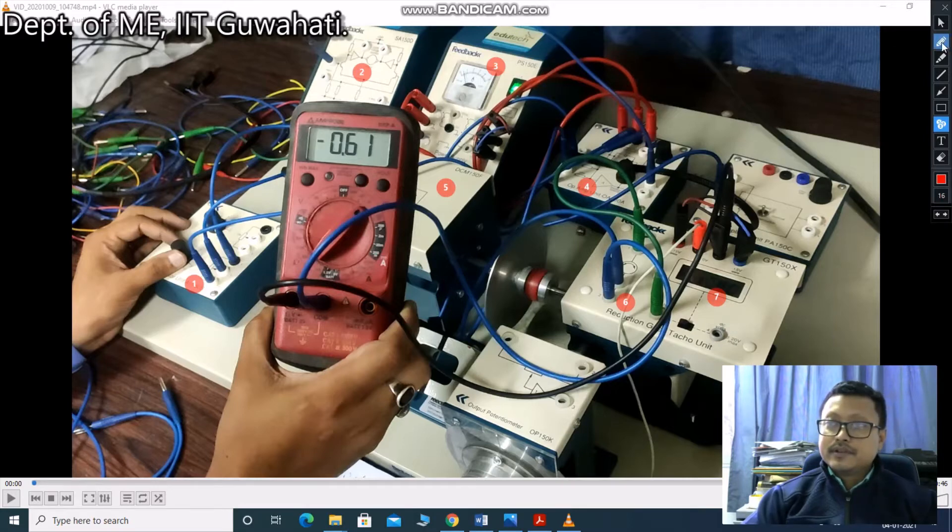In this experiment, the measurement points are: from this point you can measure the error voltage, from this point you can find the reference voltage, and from this line you can find the tachogenerator voltage. These three voltages you need to find out. The corresponding speed or RPM for corresponding voltage — that RPM you can find here in the display monitor, in terms of RPM per minute.